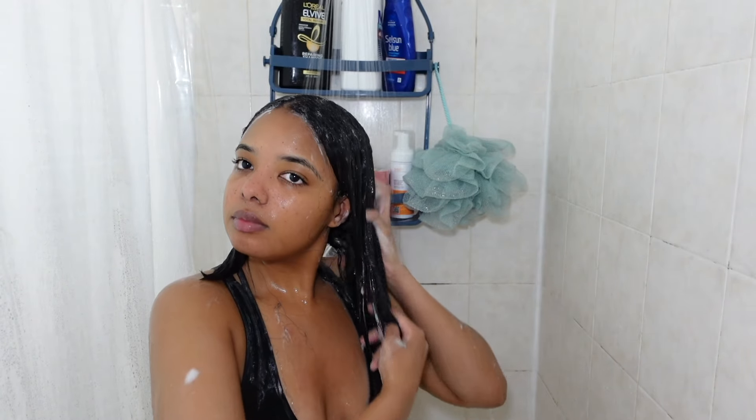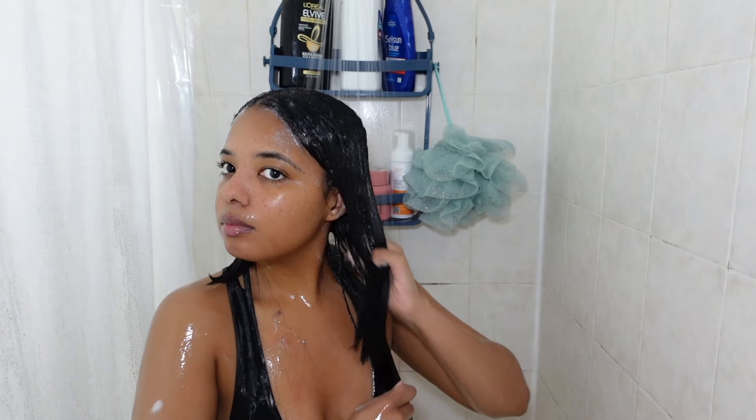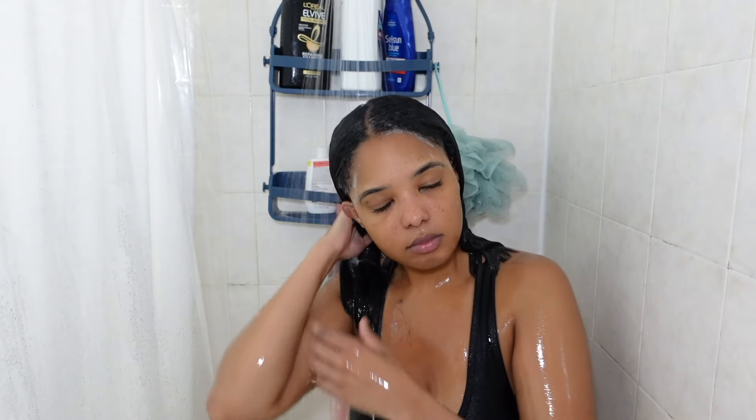I rinsed off the mask and my hair felt so silky and smooth. The smell really lasted on my hair. I really love the smell and the thickness of this mask — I will definitely be using it again.